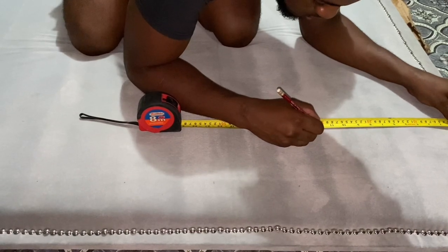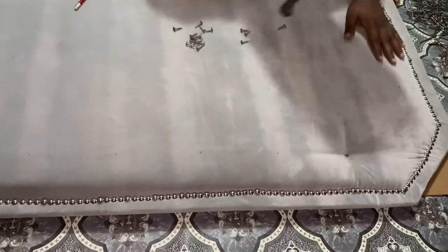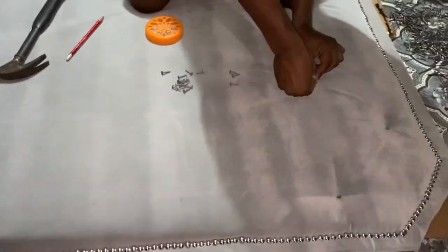After creating all the markings, we used clouted nails to create the tufting. We did not use any washers since our fabric was thick enough.